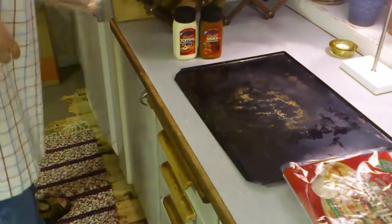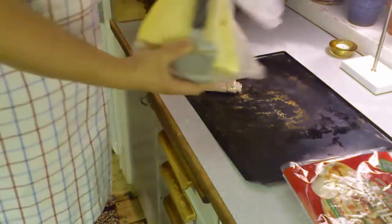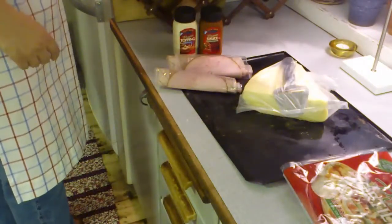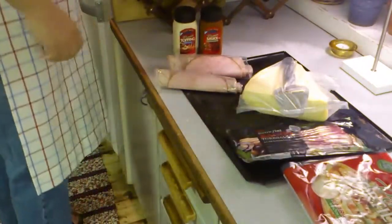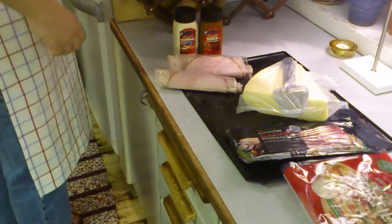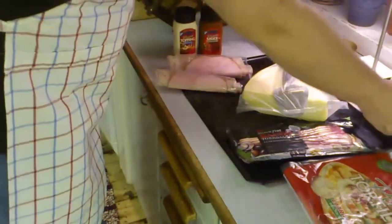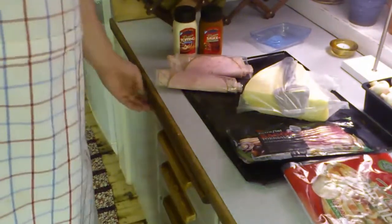I'll also be adding some ham, of course cheese, bacon, and some fresh mushrooms. I think that's all I'm going to use today.